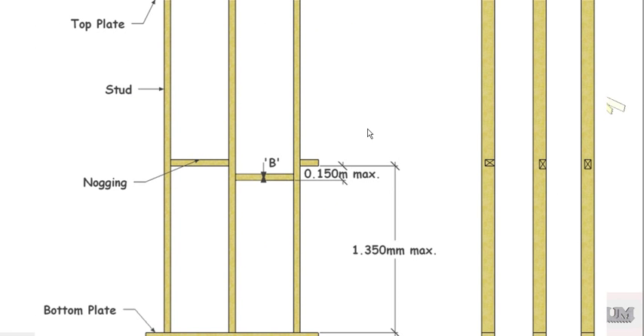Here's a diagram from the timber framing code showing that. You can see the noggin at depth minus 25mm, fixed to one side — for where you've got bracing sheets on one side. It's the same thing on edge, and that one's similarly located. The maximum spacing is 1350mm and your stagger can't be any more than 150mm maximum.